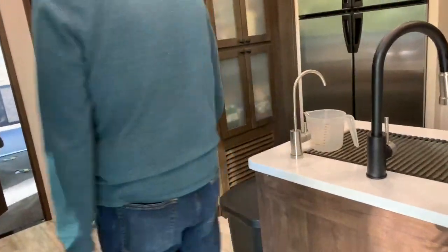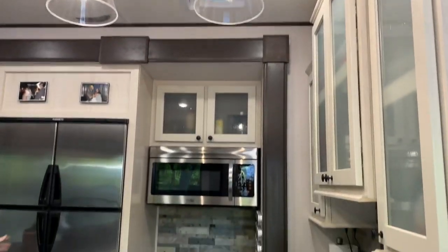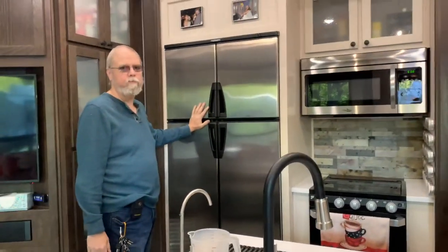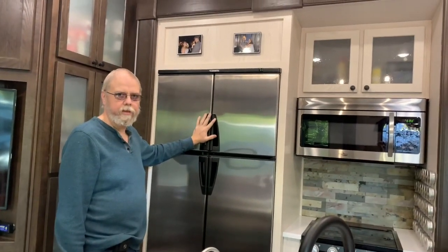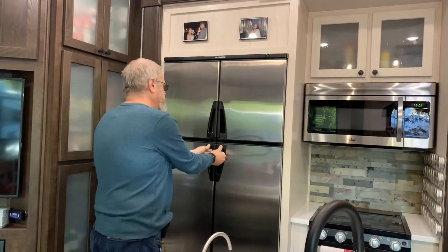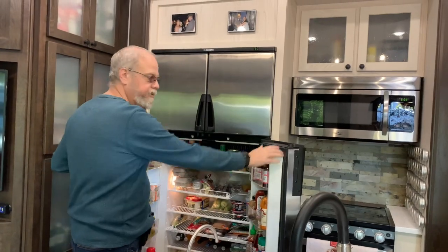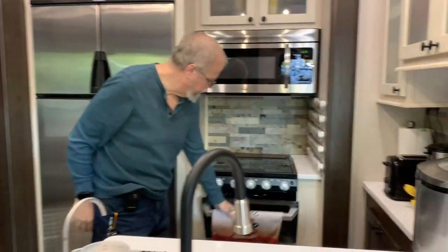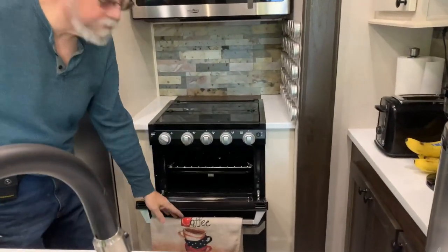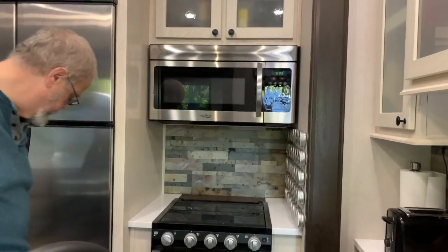This is the living room and kitchen. Most toy haulers combine those. We have an 18-cubic-foot refrigerator that runs off propane or electric, so if we're off-grid we can still keep everything cold. It's double the size of our last camper. We have a full stove — RV stoves are a little smaller, but big enough to do a pan of lasagna. There's storage underneath both appliances, a full residential-size microwave, and storage above.